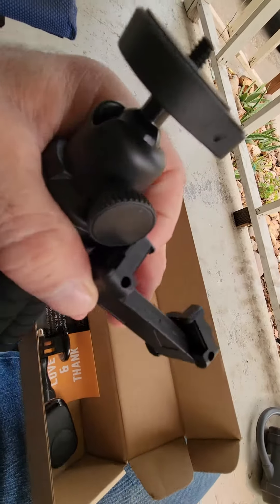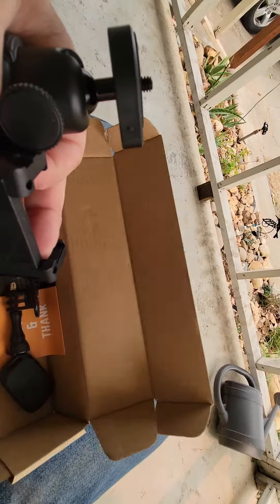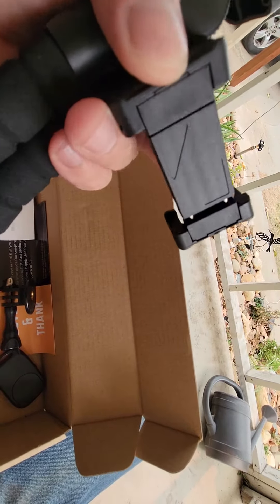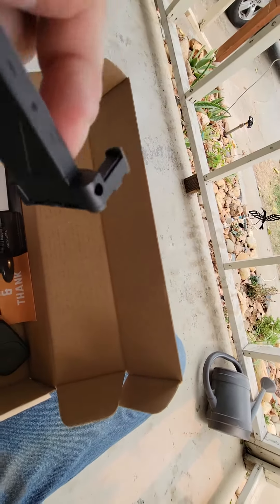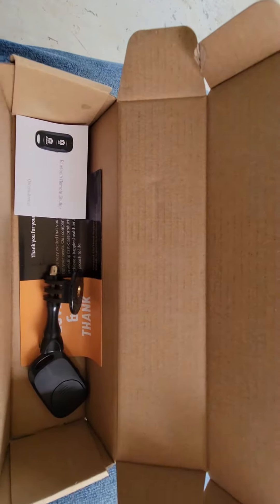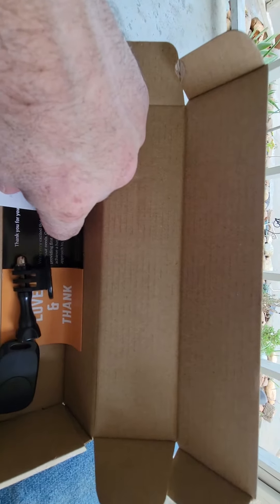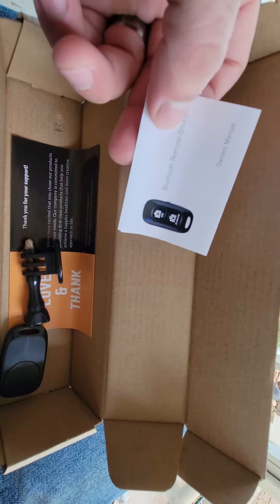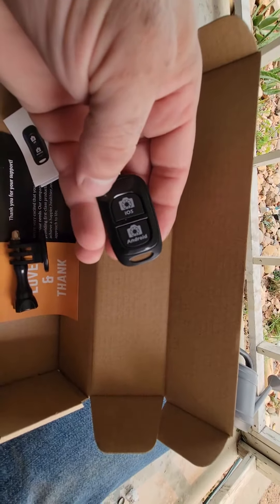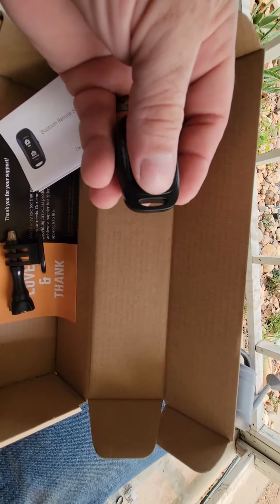It comes with this phone attachment that kind of flips open and it's spring-loaded — see, I'm pulling it apart a little, and that goes onto this. It also comes with the coolest part, which is this — it's like a remote so you can Bluetooth to your phone and click these buttons to tell it to video.